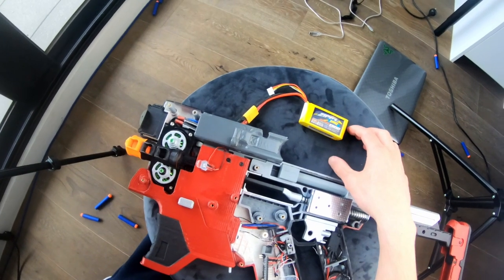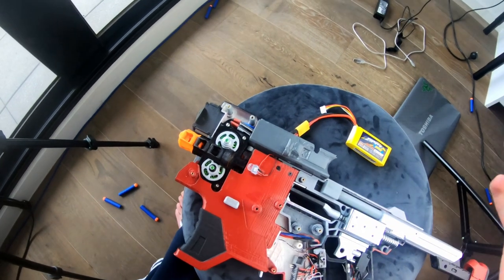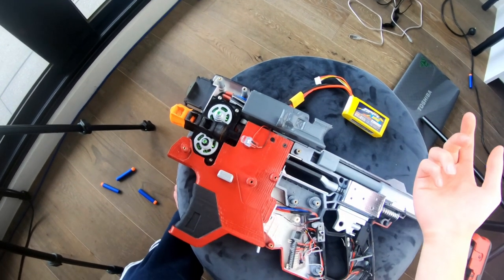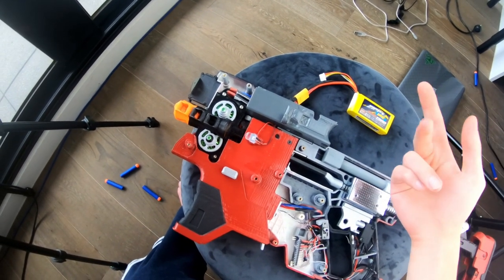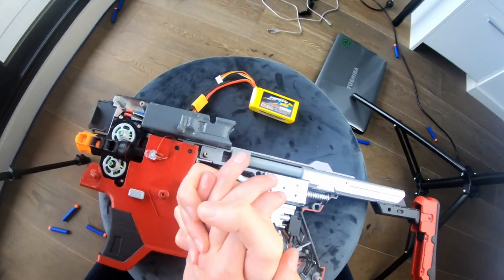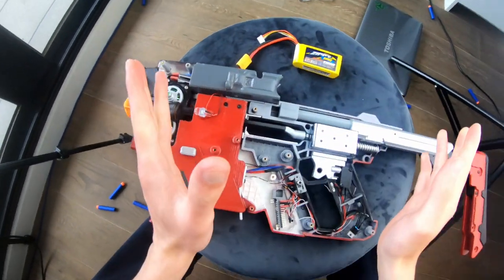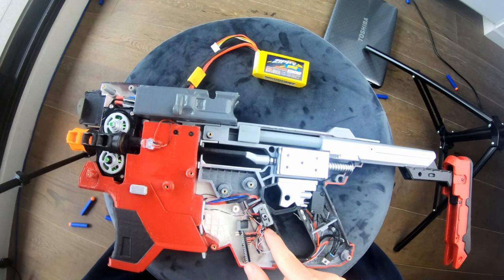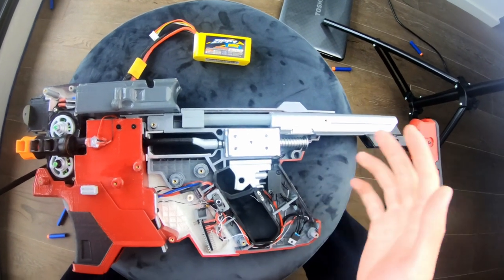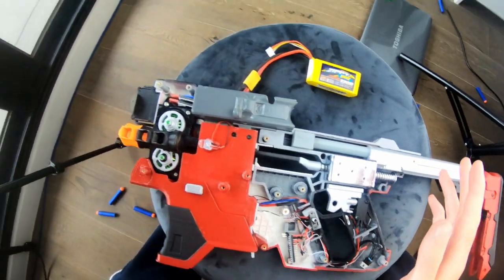If you go to the description of this video down below, you'll see a link to my build log on Nerf Haven, Reddit, and maybe the Arduino forums as well. Follow the links there and you'll find a system schematic of all the electronics. Following the wiring in this video is difficult because the wires are a little messy, but look at the system schematic and everything will just make sense.